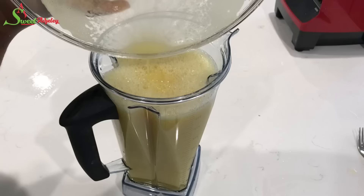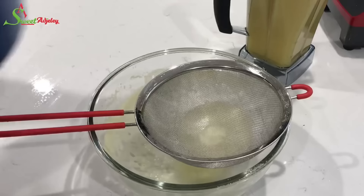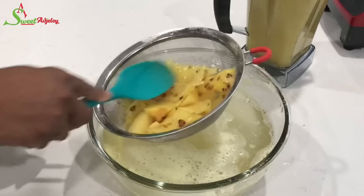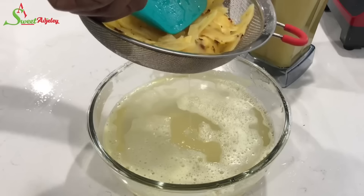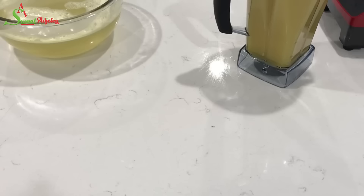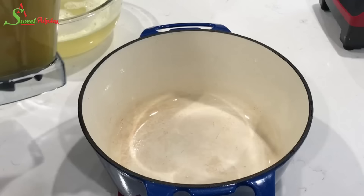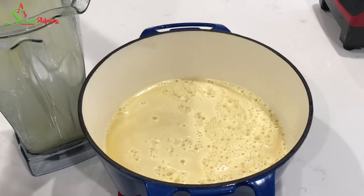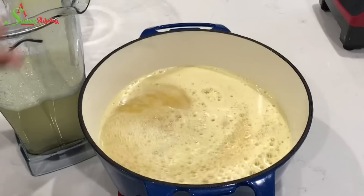Then we'll mix everything together and our ginger pineapple juice will be ready — after we've put it in the refrigerator to cool down completely. I usually allow the simple syrup to cool completely before mixing the two, but I had to go to work on this day, so I just put everything together and allowed it to cool completely. Then we'll transfer it into the refrigerator and enjoy it.